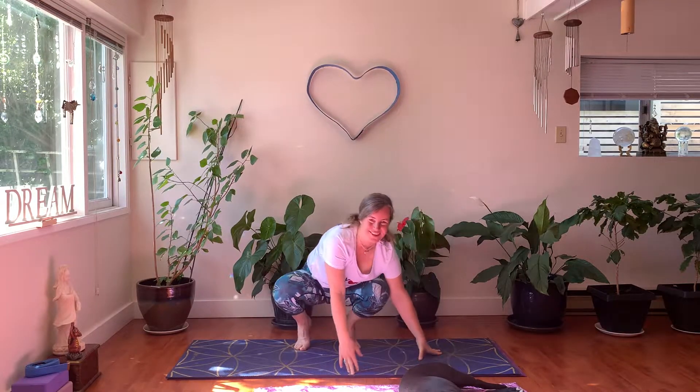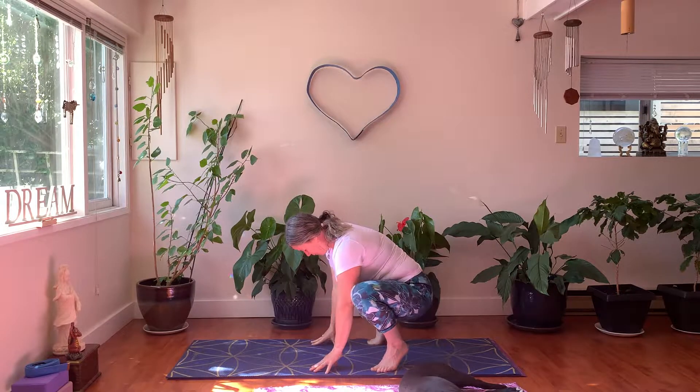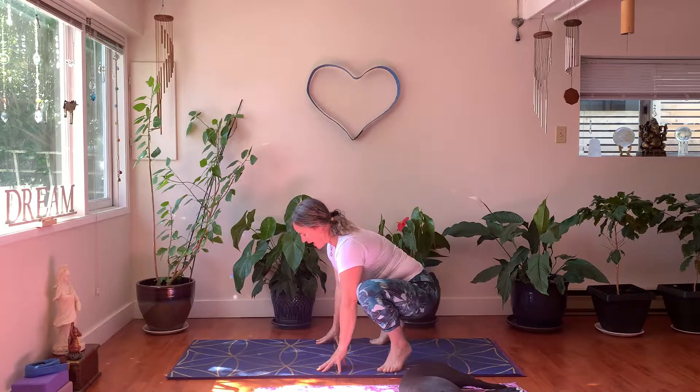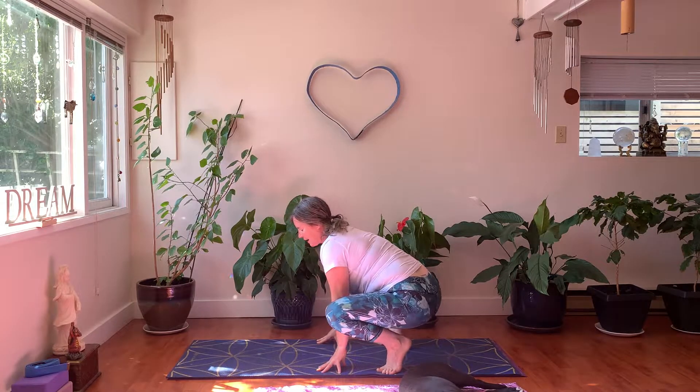Let's take a moment to stand up. Come onto your feet and we'll stay in Malasana — our squatting pose — for a couple of moments. See if you can even bring your heels down, maybe pivot from side to side. See how you're feeling right now.